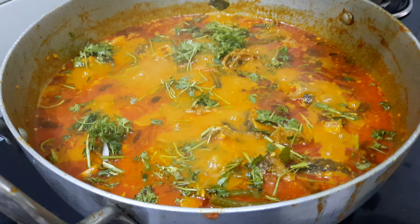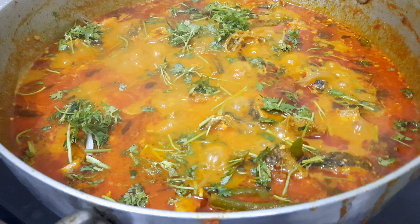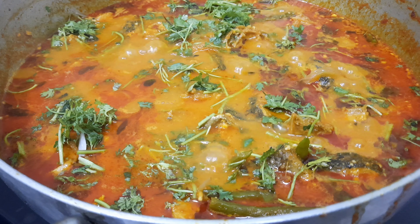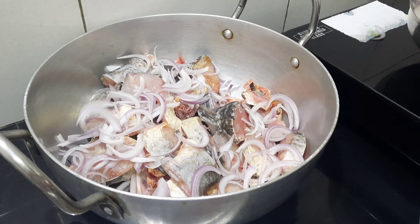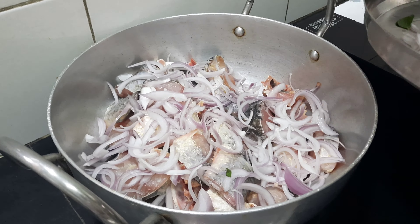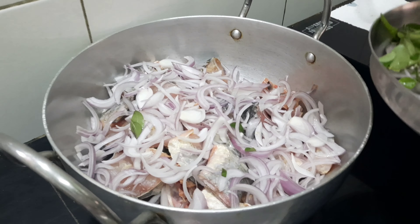I have made this recipe for the first time. This is a fish. I will make it two times. I will make it very well. So, the fish is 1 kg. To fry it, I will fry it.